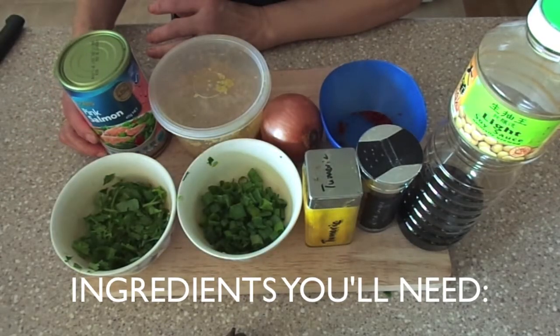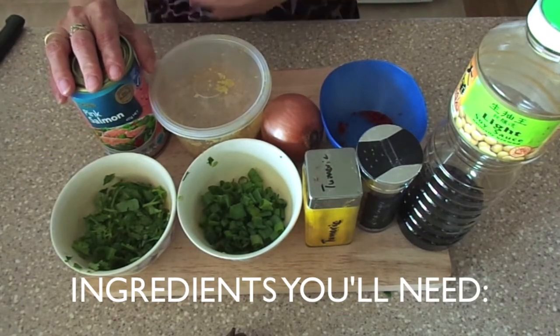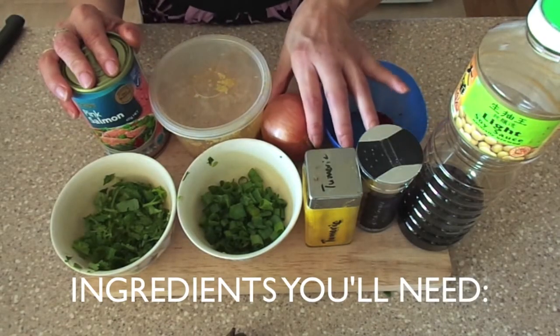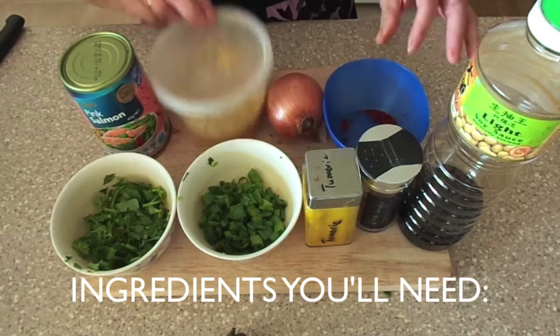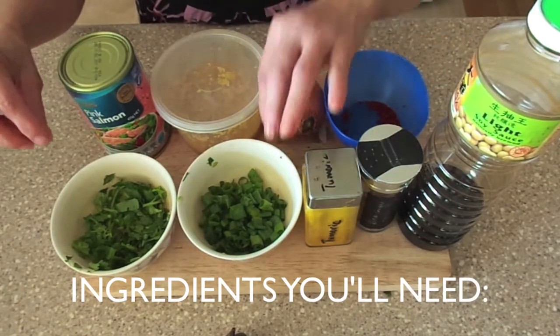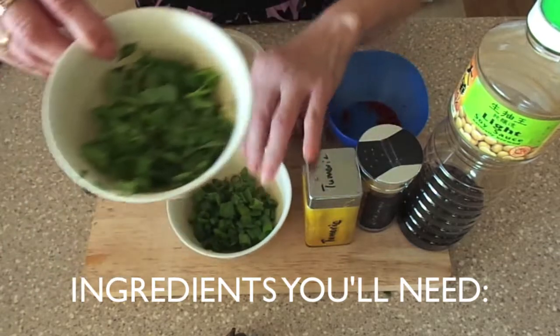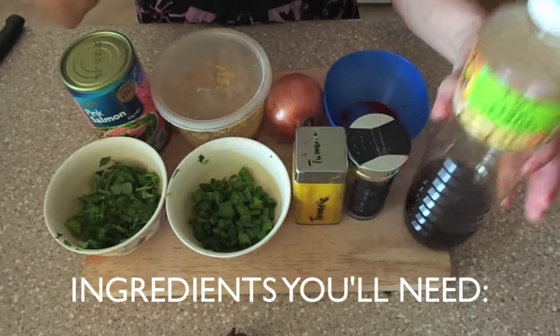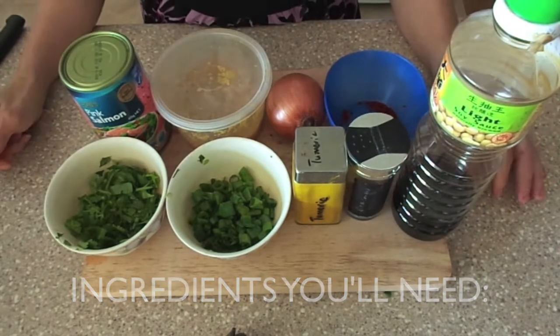What we need is 1 can of salmon, 1 onion, 1 teaspoon of garlic, 1 teaspoon of chili flakes, 2 tablespoons of spring onion, 2 tablespoons of coriander, 1 teaspoon of turmeric, a pinch of black pepper, and 1 teaspoon of soy sauce.